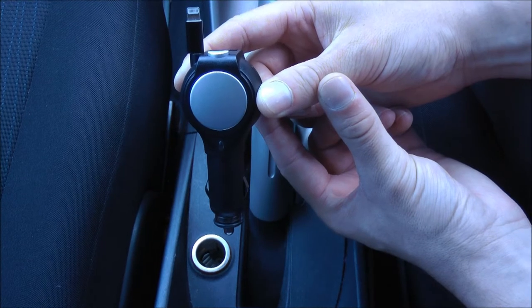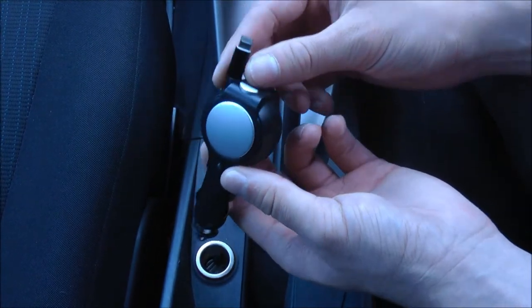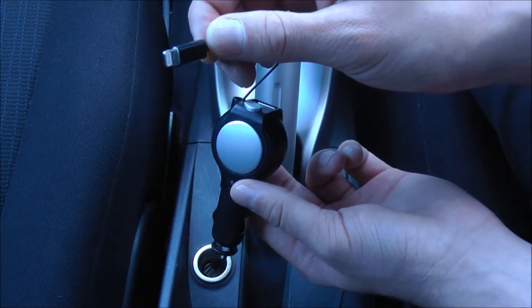Hi guys, I'm Alan from MobileFun and today I'm going to show you the retractable lightning USB car charger. As the name suggests, this car charger has a lightning connection tip, which means it's perfect for use with iPad mini as well as iPhone 5.